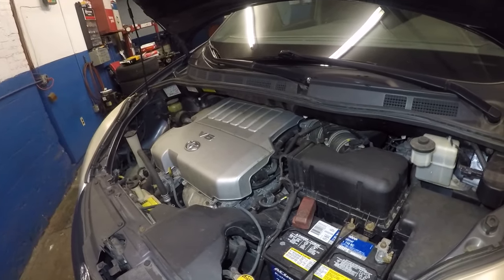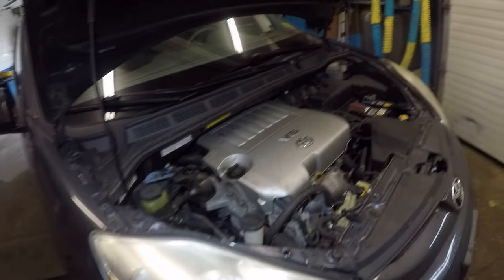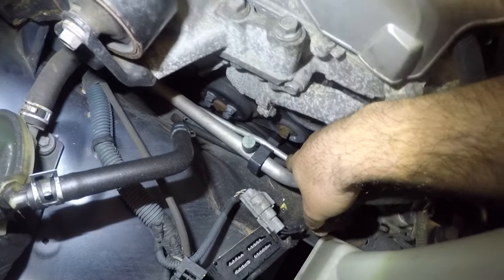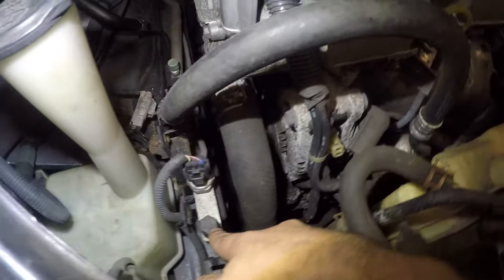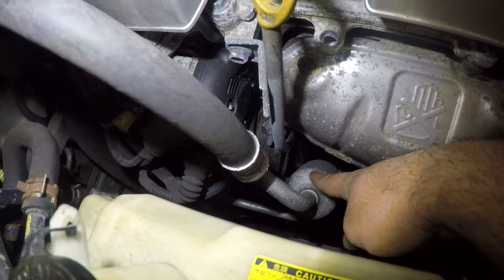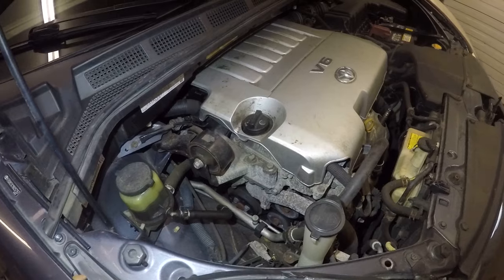I've come across this problem many times. First of all, pop the hood open. If you have a car like this Toyota Sienna, you'll see aluminum lines — a thin one and a thick one — and they'll have a port on each. These are the AC lines. Right down there is the AC compressor, and the lines connect to it. This thick one is the suction line.